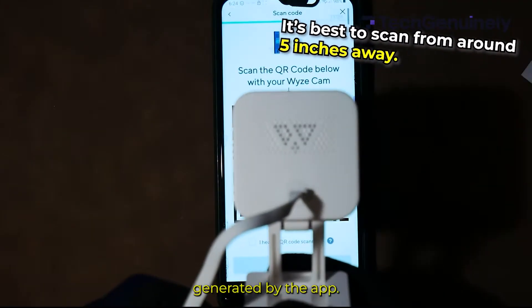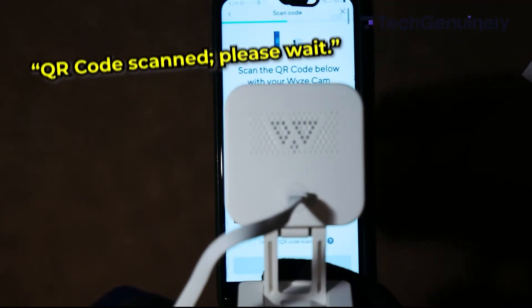Pick your new 2.4 GHz Wi-Fi network and type in the password. Then scan the QR code generated by the app — about 5 inches away works best.